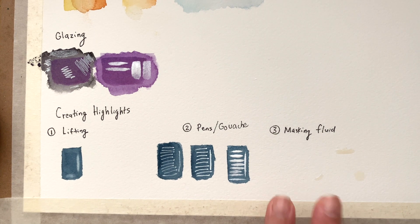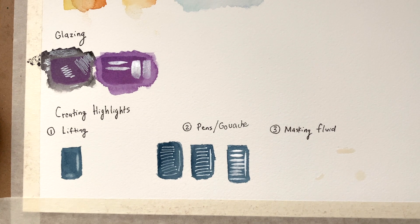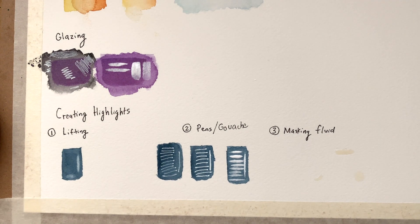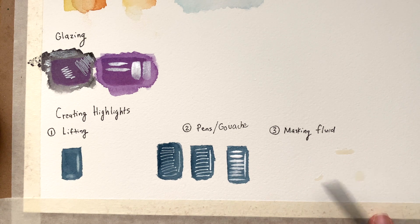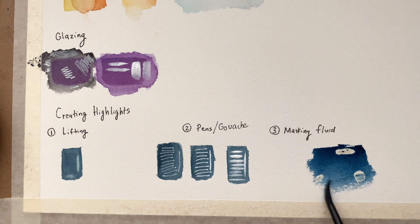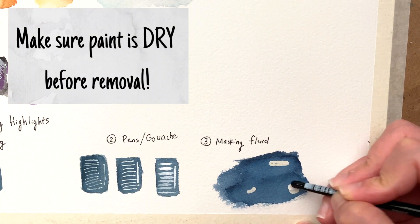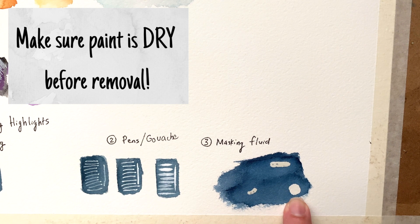Masking fluid is another way to create highlights. I use Winsor and Newton colorless art masking fluid. I already used the back end of a paintbrush to put down the masking fluid — make sure you don't use a brush you value for this, because it will ruin your brushes. Once it's dry, you can paint over it normally. The paint naturally avoids those areas with masking fluid, and when you remove it with the back of your brush, the white of the paper has been 100% preserved.